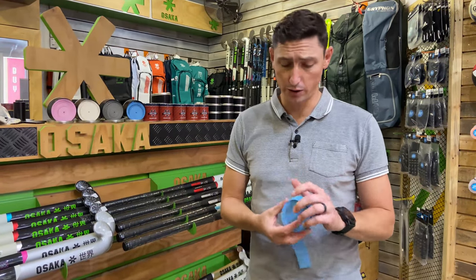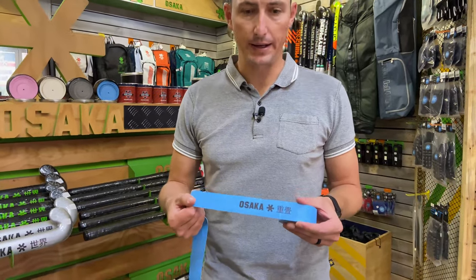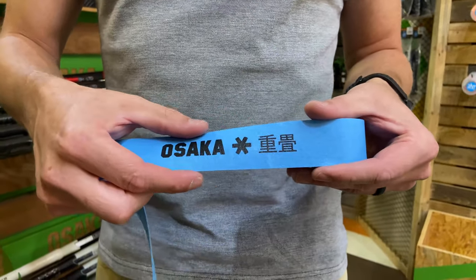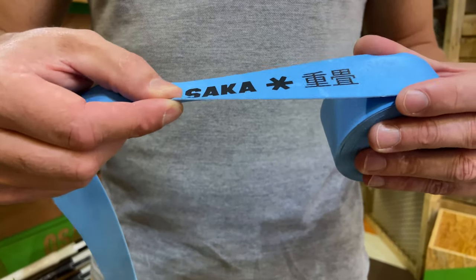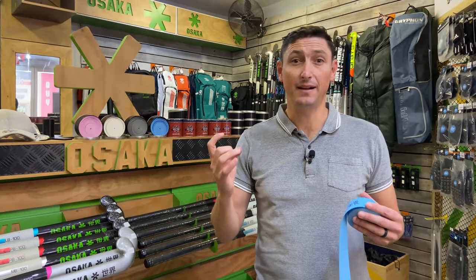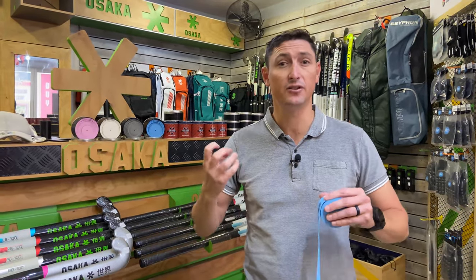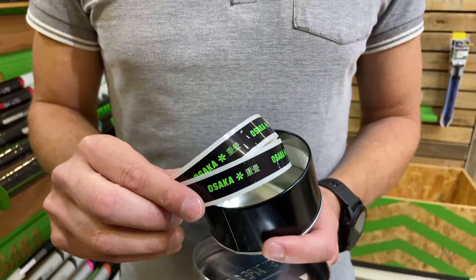You'll notice the really prominent Osaka branding on the grip itself, which looks great on your stick. It's 35 millimeters wide and fairly thick, but not so thick that it makes your handle feel noticeably bulkier — it goes on pretty lightly without that feeling of a much heavier or bulkier handle.